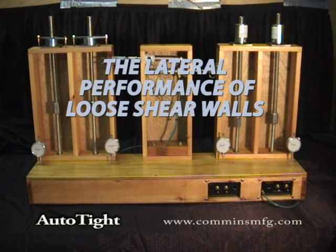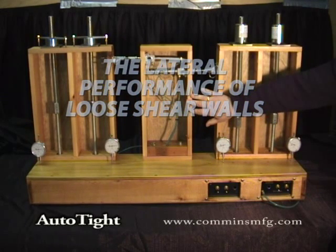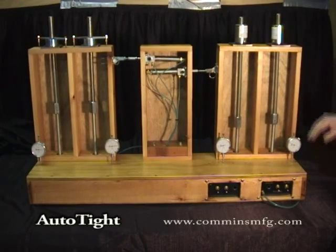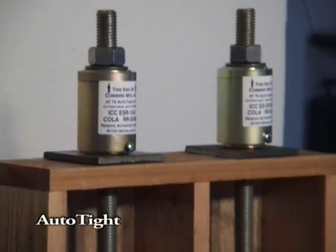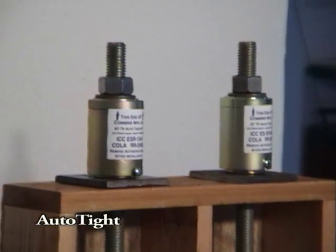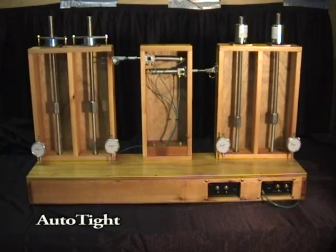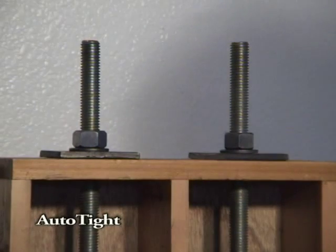The lateral performance of loose shear walls. Shear walls are an efficient, economical method of resisting lateral loads from wind or seismic events. But shear walls only work properly when tightly connected. Most testing focuses on system strength based on a carefully controlled and constructed static installation. But in the real world, buildings are completed, then shrink and settle.